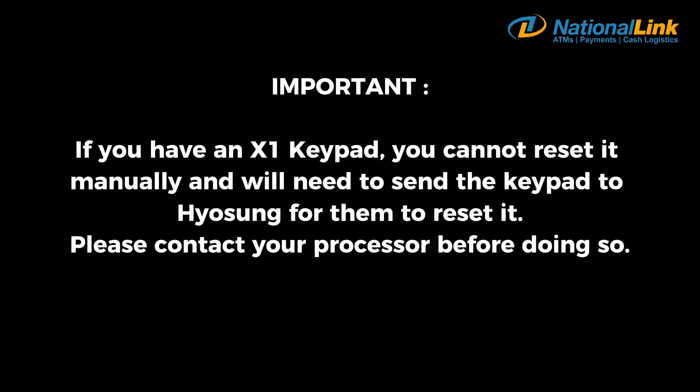Important: if you have an X1 keypad, you cannot reset it manually and will need to send the keypad to Hyosung for them to reset it. Please contact your processor before doing so.